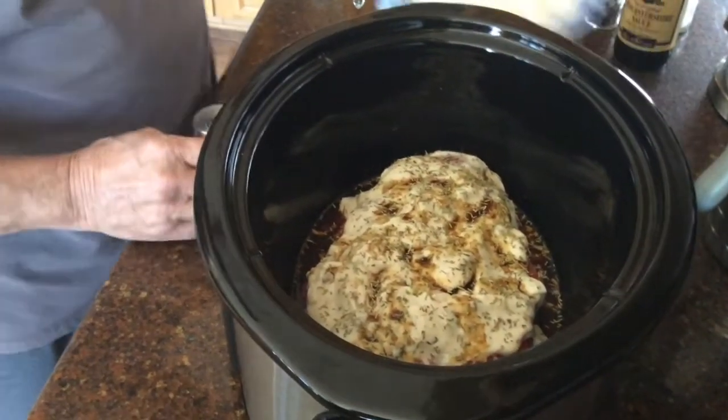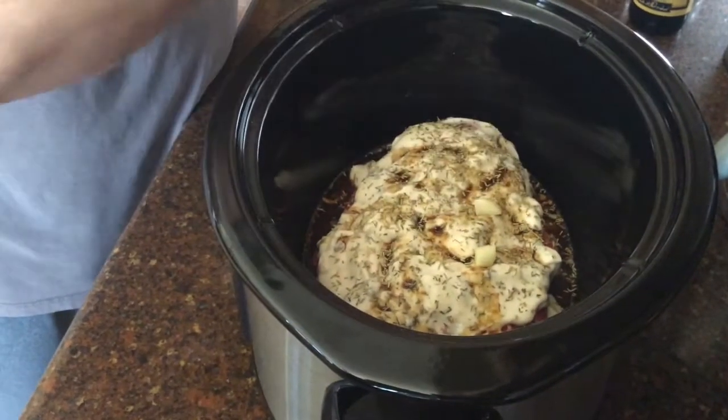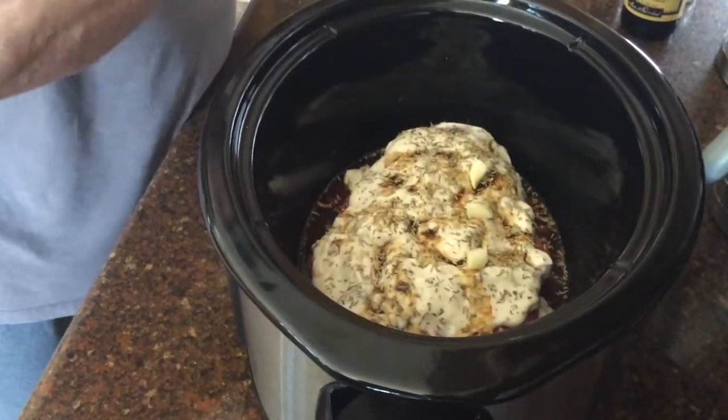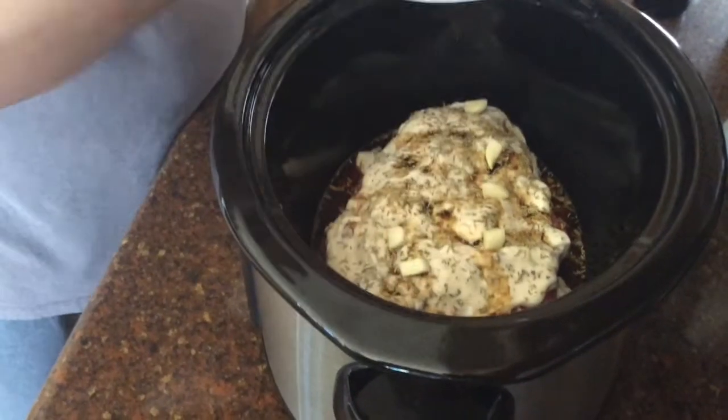And then last, we're just going to put some garlic slices right over the top. Going one by one — going to take some time, but you can probably just dump those right in there.